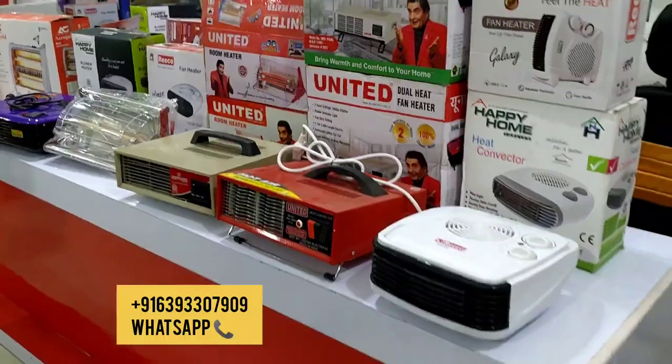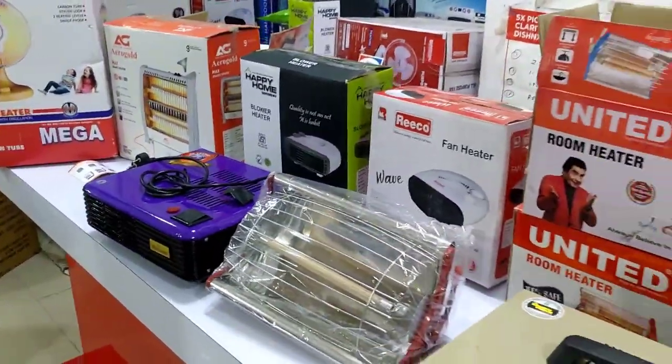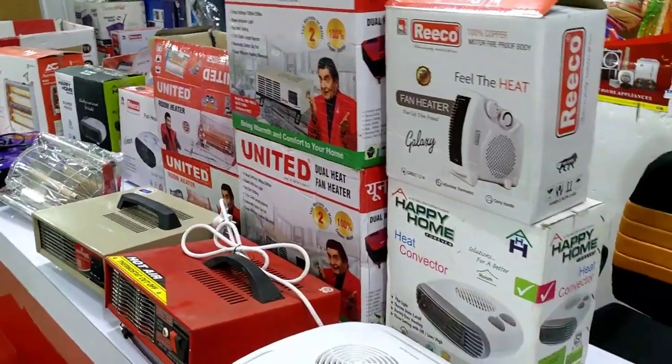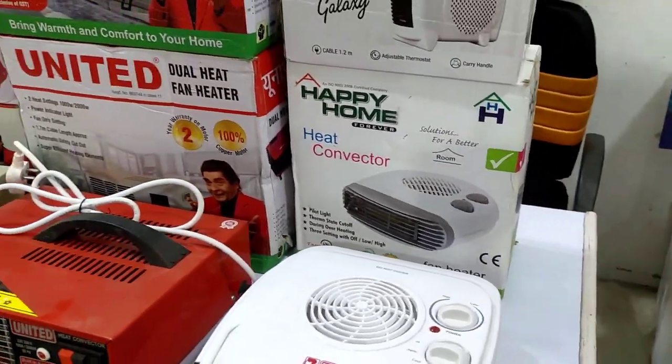These are all models. There are models which are also branded companies, but most of these are local. They provide good things for less money, so I refer to these. It is worth it.